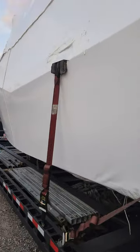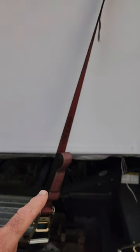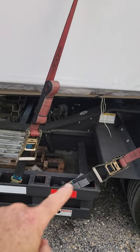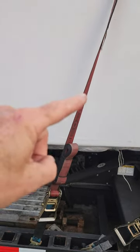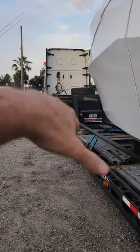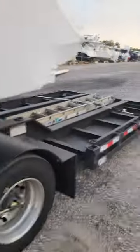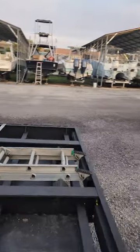At this center cleat, I come almost straight down. I didn't want to use the same bar where I was hooking another strap, so I went to a slightly different spot. This strap and the matching one on the other side are what keep the boat from rocking laterally. As long as you keep your straps tight, the boat won't rock.